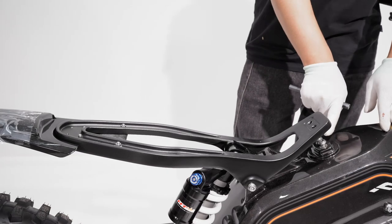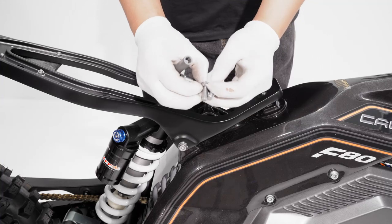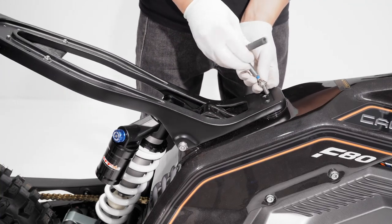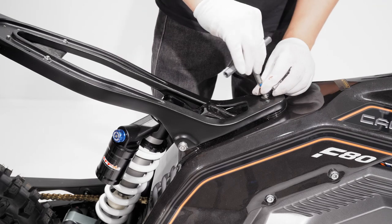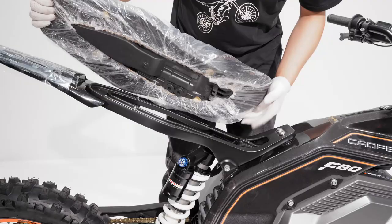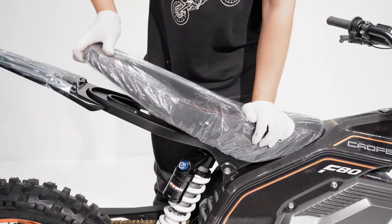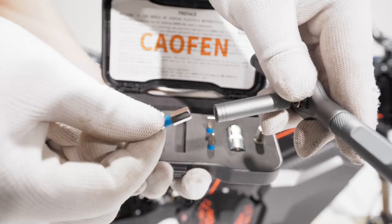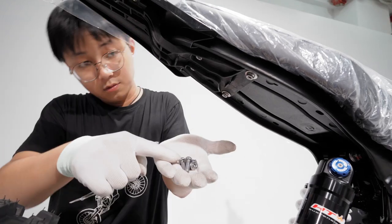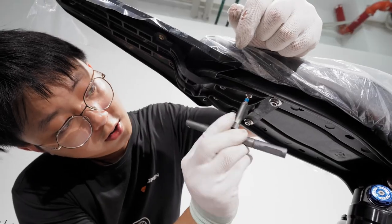Now let's fix the seat. Firmly fix the seat frame, attach the seat to the frame, and tighten the seat bolts.